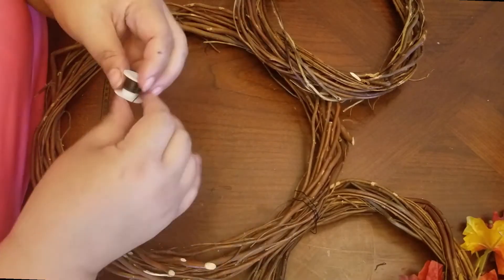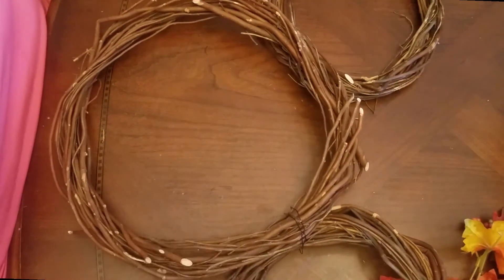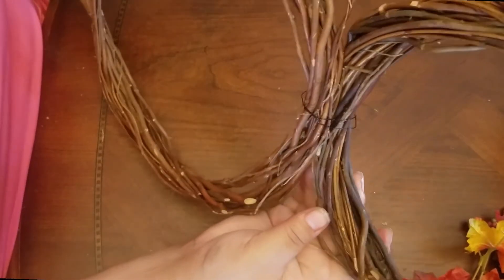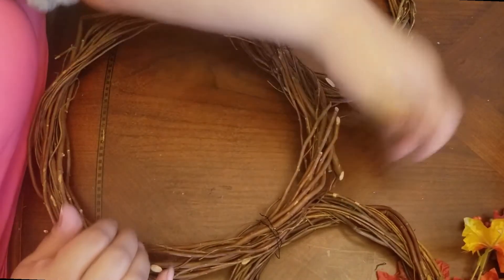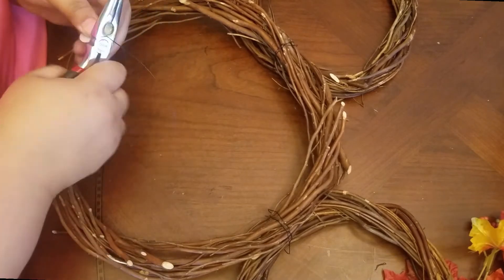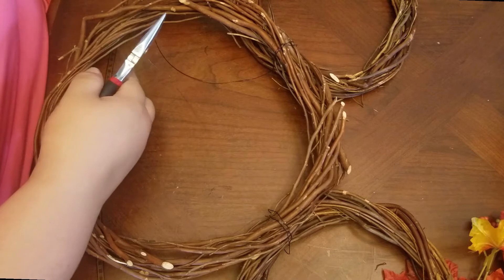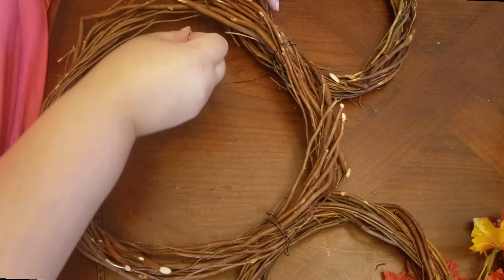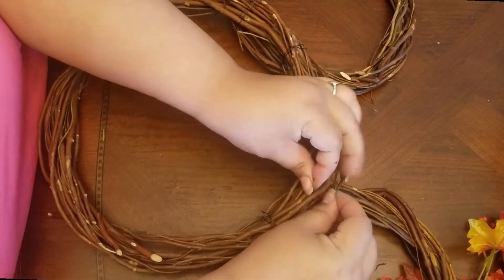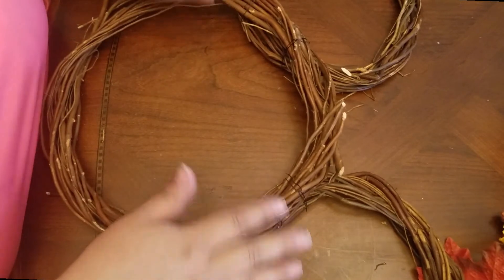Then I'm going to go ahead and attach the other side the same way. After looking at the ears, I decided I want to add a secondary piece of wire just to make sure the ears are secured on — one on the top and one on the bottom. Now that the ears are secured onto the main wreath, we're going to start decorating.